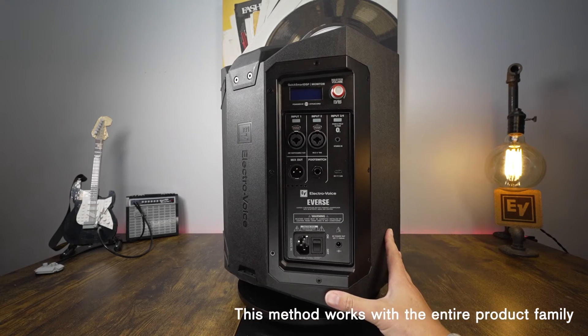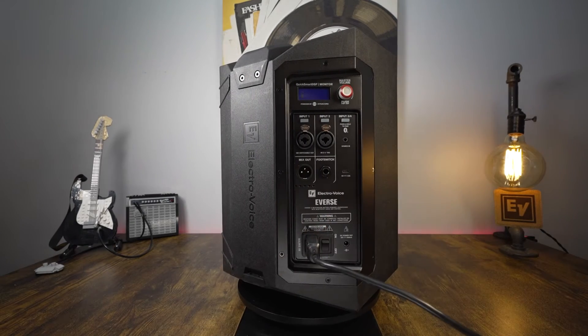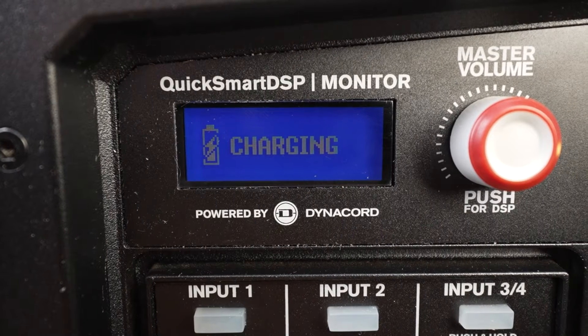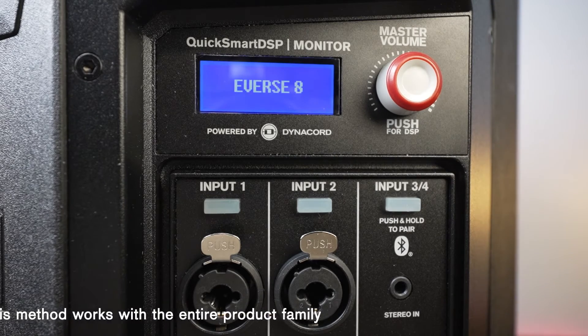Along the back of the unit, you have your power and on switch. Simply take the power cord and plug it in, and the speaker will show here on the screen that it's charging. You can leave it plugged in and it will charge. When you turn it on, the screen will show the battery icon and if it is charging.